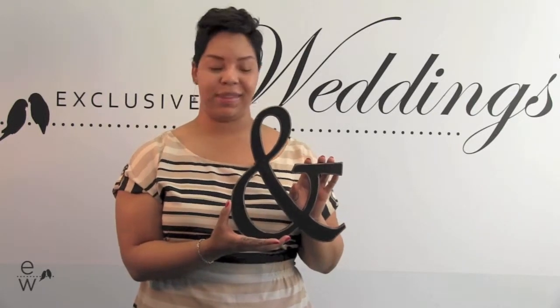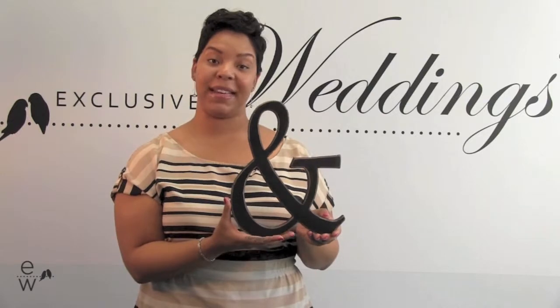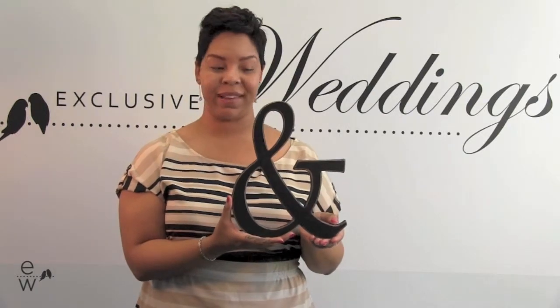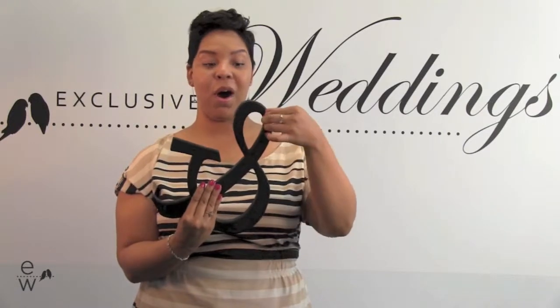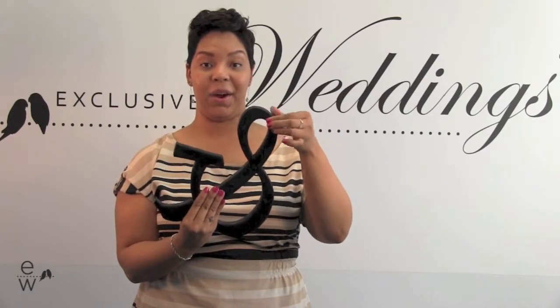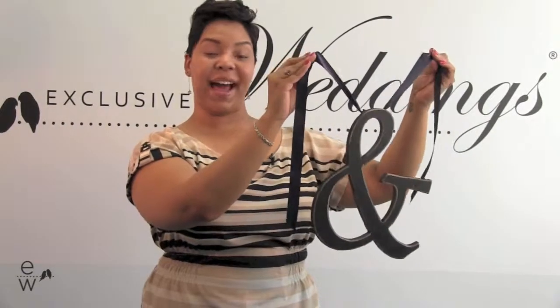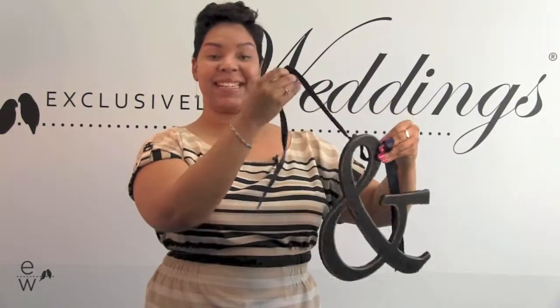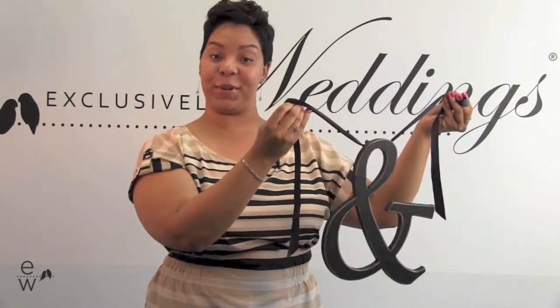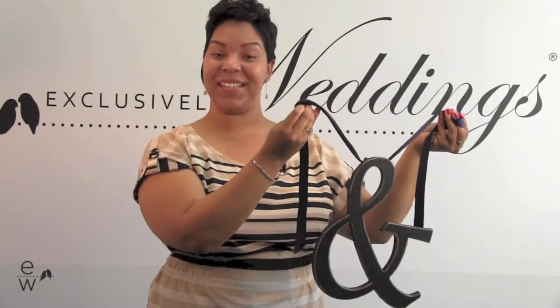Now, three things you can do with this. You can place the ampersand on a candy table or buffet table just to represent the joining of lives, or it can be hung in your home on a wall with the wire hanger on the back as part of your decor in the new home, or you can tie two pieces of ribbon to the hanger on the back and tie each end to the bride and groom's chairs at the sweetheart table, which gives a great look from the back when they're seated.